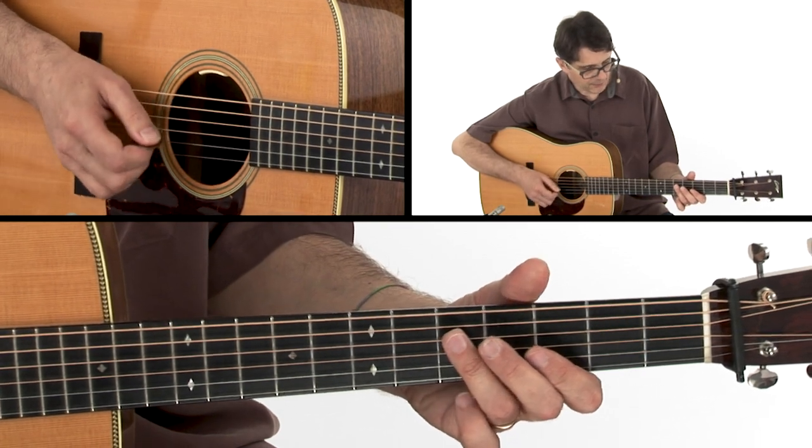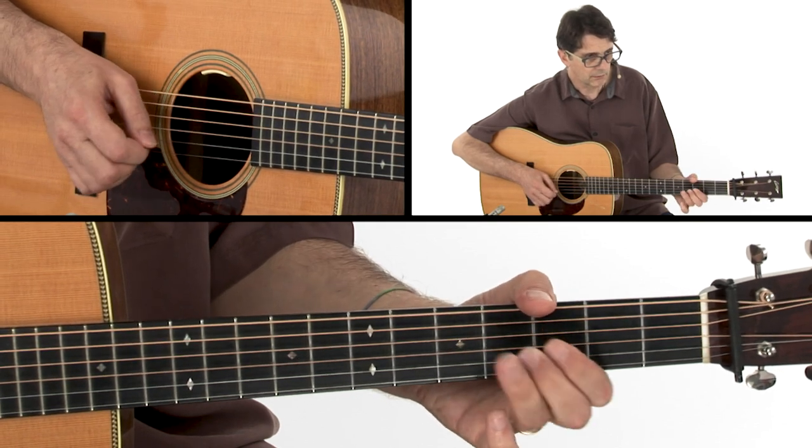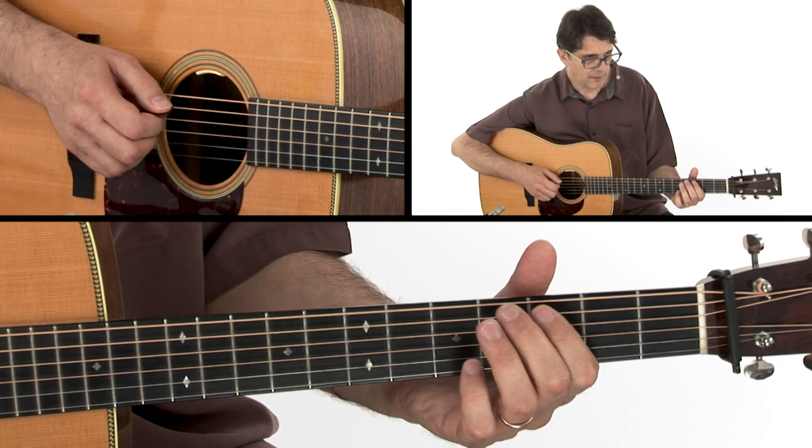We start with a double stop here on strings 3 and 4, hammer on, open D, and then with your index finger.